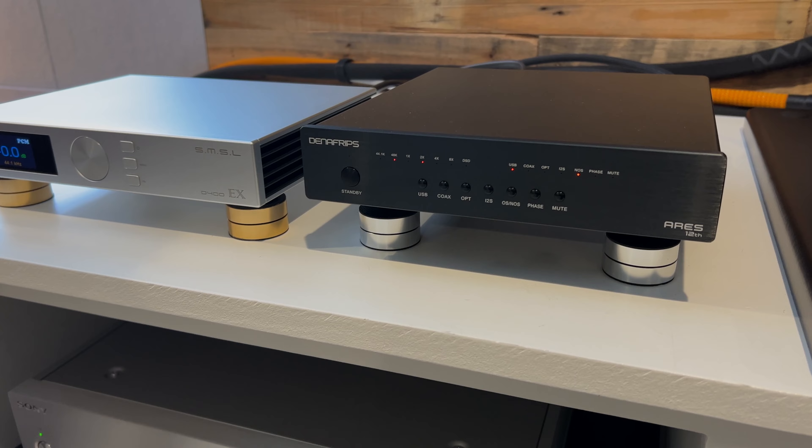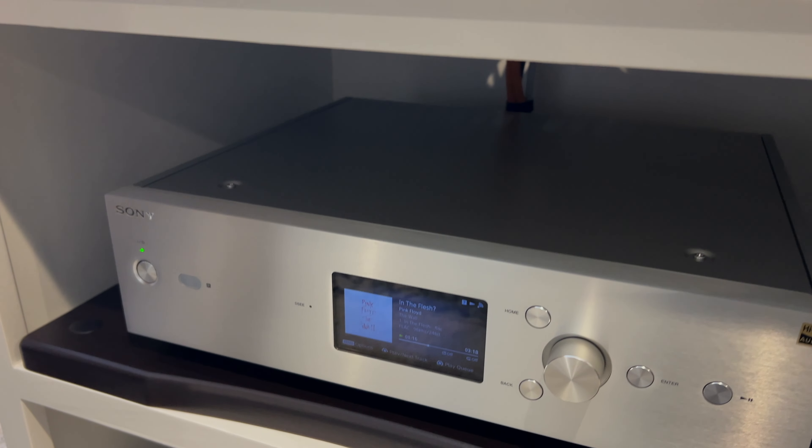The D400EX is more spacious, but it can get a tiny bit of brightness on some recordings — that is a slight downside for me. However, the Ares 12 with the new firmware, that kind of brightness is almost non-existent, which is a big plus. But if you're really into a very wide and spacious soundstage, the D400EX is the way to go, along with highly accurate mid-range quality and tone and balance.